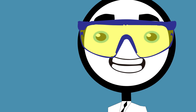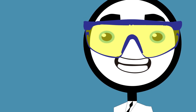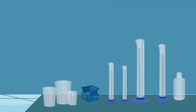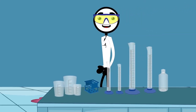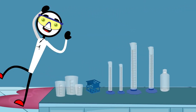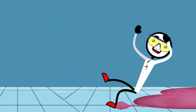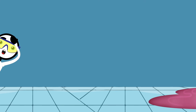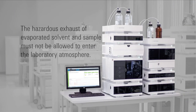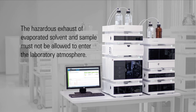Shortly after he installed his LC, Chris's liquid waste that was supposed to filter into the waste container beneath his module ended up on the floor. He slipped and broke his foot. On top of his hospital bills, he also ended up with a hefty fine for not properly disposing of the residue. The potentially hazardous exhaust of evaporated solvent and sample must not be allowed to enter the laboratory atmosphere.